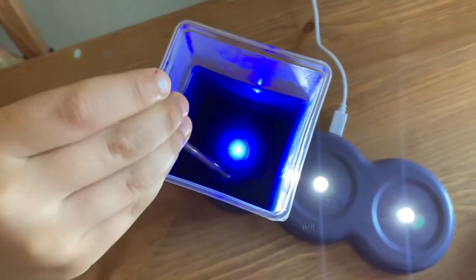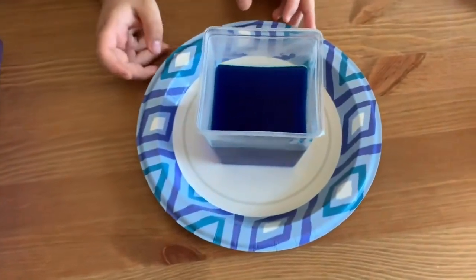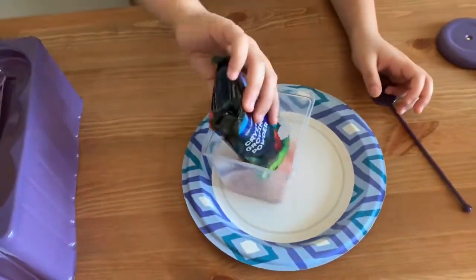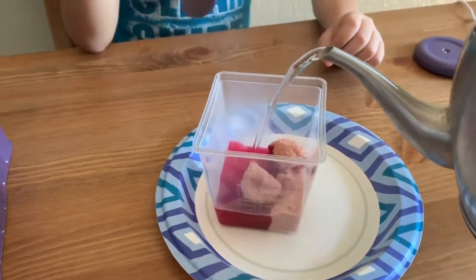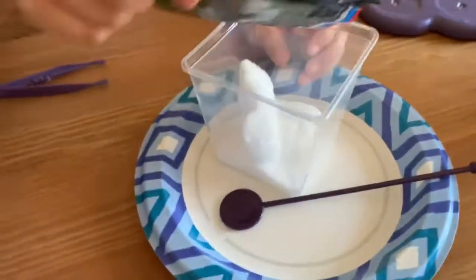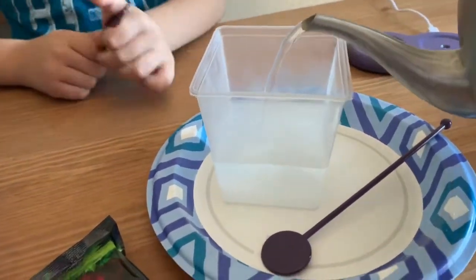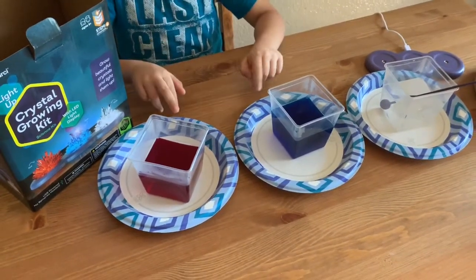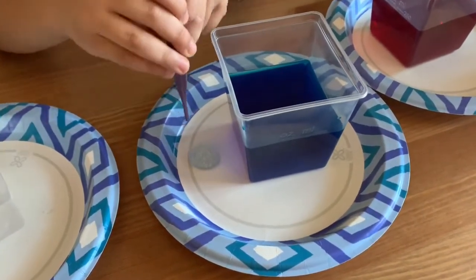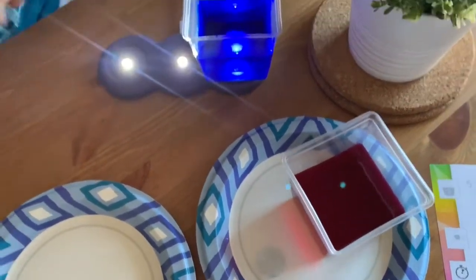Now we're just checking if there's any powder, and there's nothing — it's just blue liquid. Now we're just going to wait for it to cool down and we're going to do all the other colors. We're going to wait until they cool down: the red one, the blue one, and the white one. And now I've unwrapped it. This is the part that you want to be really careful, because this is going to be like the material that the crystal is going to be made out of.